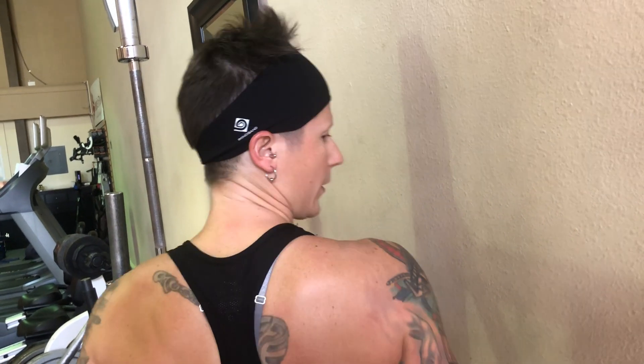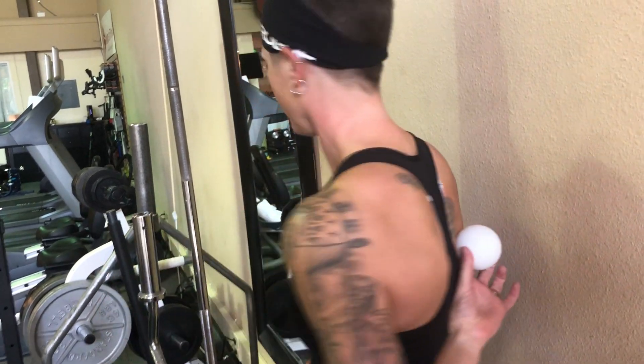Now we're going to take the ball and go in between the shoulder blade and the spine. I'm going to lean against the wall and do the same thing — move around a little bit until I find a nice tender spot, which right about there I feel it. A couple of deep breaths. Just try to feel like your body's melting into the ball, and then I'm going to do a few motions. I'm going to do a couple of John Travolta diagonal patterns, work a little over my head, and try a little behind my back.